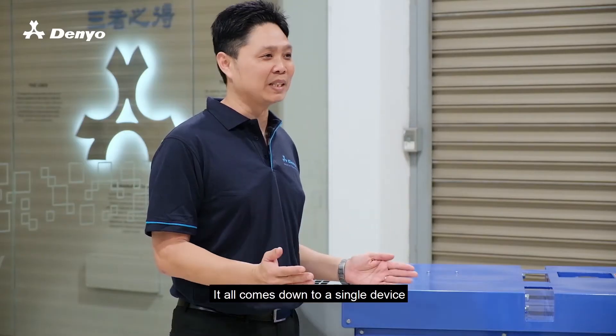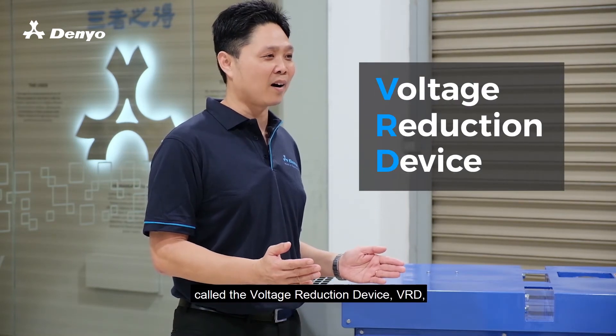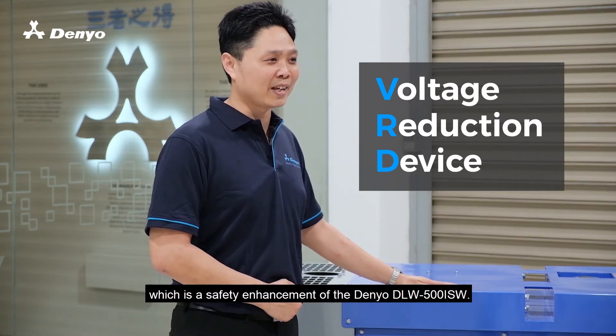It all comes down to a single device called the voltage reduction device, VRD, which is the safety enhancement of the Daniel DLW500 ISW.